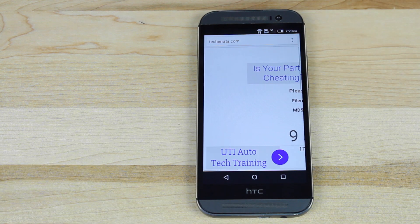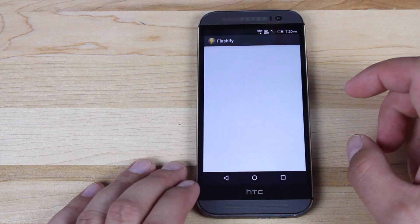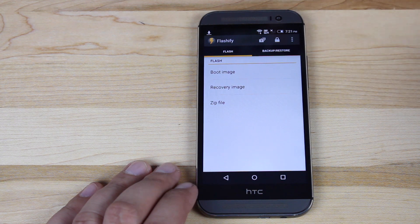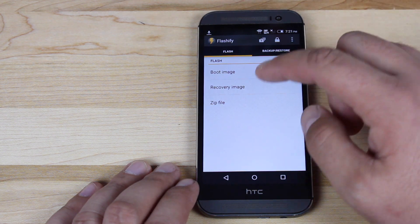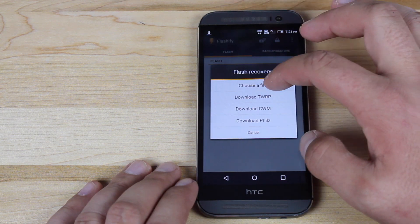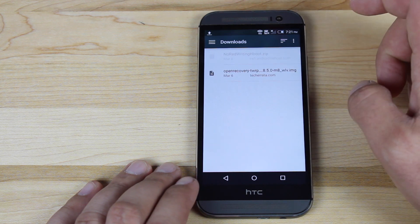So you'll just download this file. Once you have the file downloaded, simply open Flashify. This is an application in the Play Store that allows you to flash boot images, recovery images, and zip files. So what you want to do is go ahead and select recovery image.